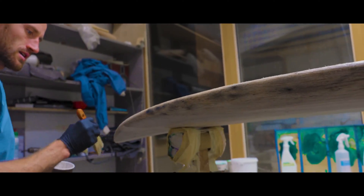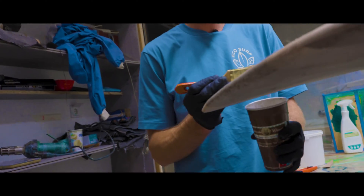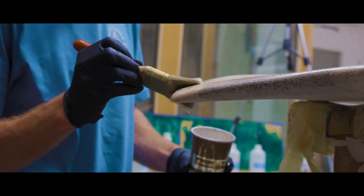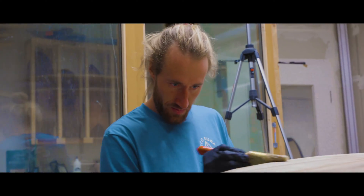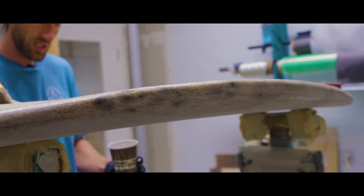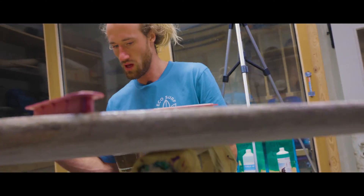The epoxy sealing on the agave core is a really hard connection for the fiber - a hard and heavy sealing but a really strong sealing. It's also just the same material as we use in lamination, so there will be no problem with connecting to each other.